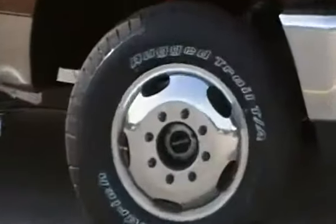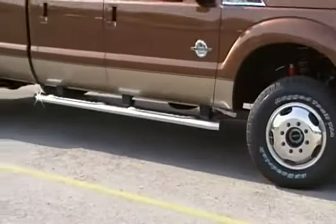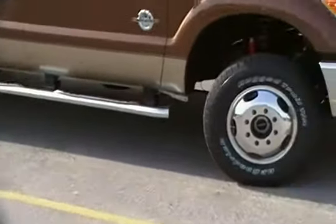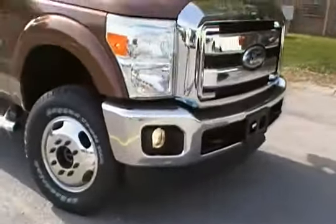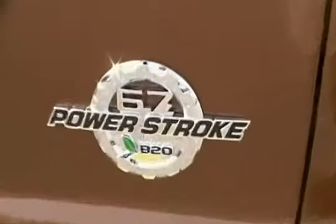You can see right off the front — it just came off the truck a few minutes ago, so it doesn't even have the center caps on it yet. Chrome running boards, all-new Ford grille with fog lamps. There's your 350 emblems, Lariat Package, and your Power Stroke.